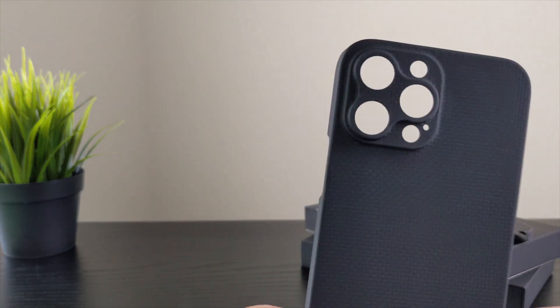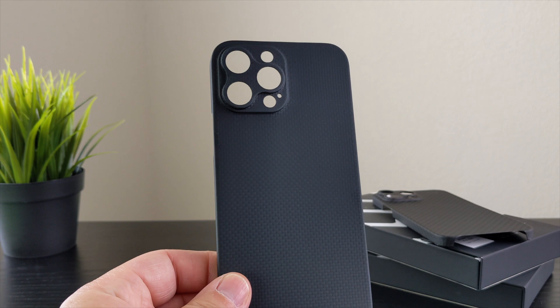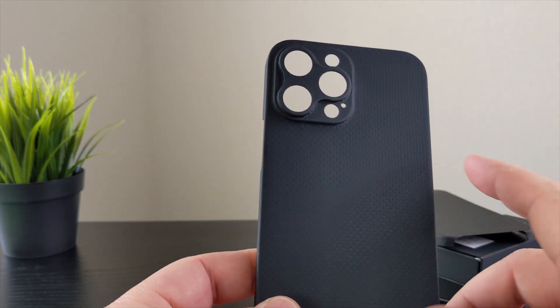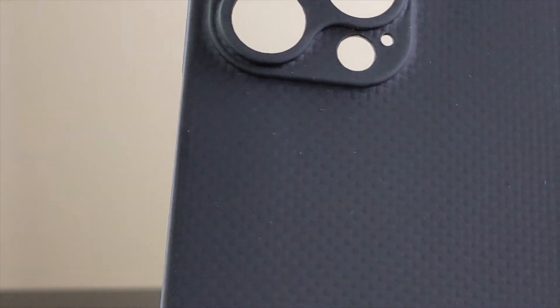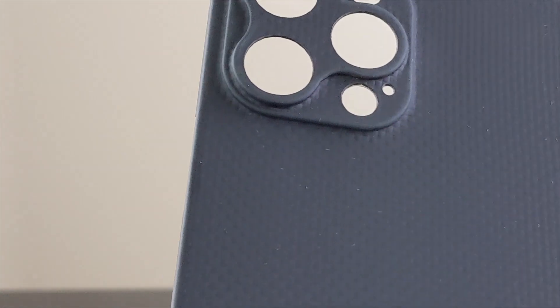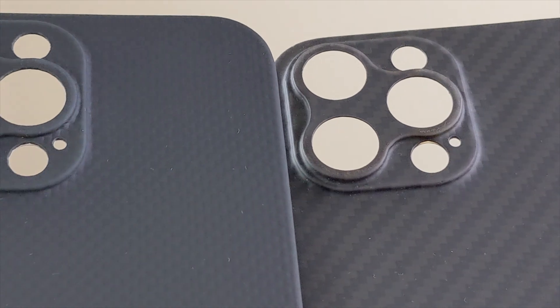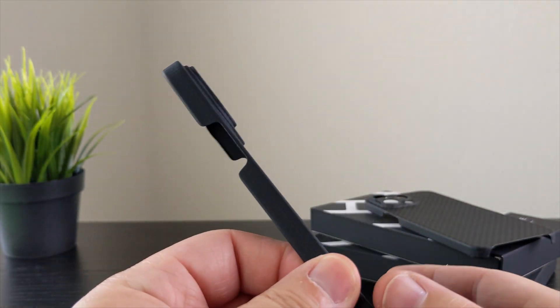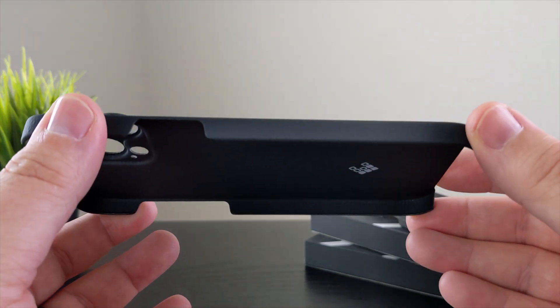Now the star of the show — the case itself. Getting in close, you can see the weave of the carbon fiber, the aramid fibers. Because it's black on black it almost makes them look more like dimples. Holding these two side by side, I feel like the midnight one has a little more texture while the cyber edition is a little more smooth. The texture continues around the sides.